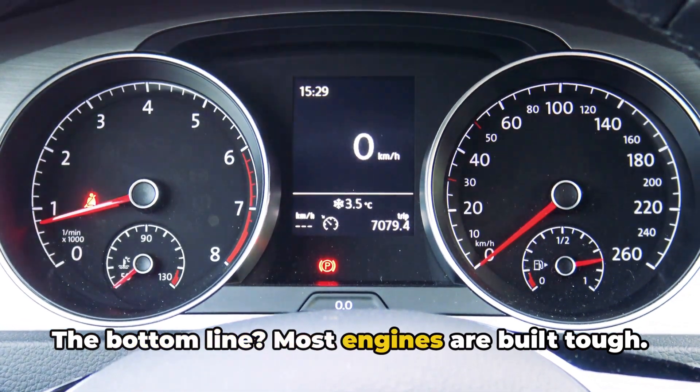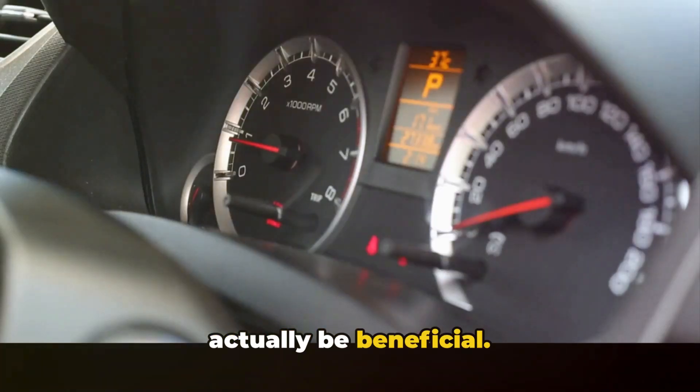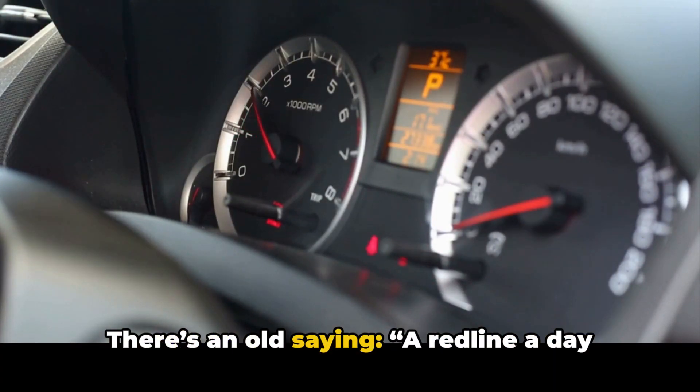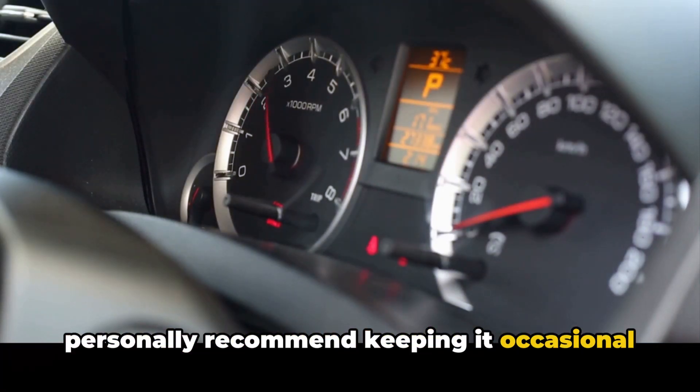The bottom line: most engines are built tough. They're designed to handle occasional high RPM use, and in many cases it can actually be beneficial. But here's the key — don't overdo it. There's an old saying: a redline a day keeps the carbon at bay. While that might sound catchy, I personally recommend keeping it occasional and intentional.